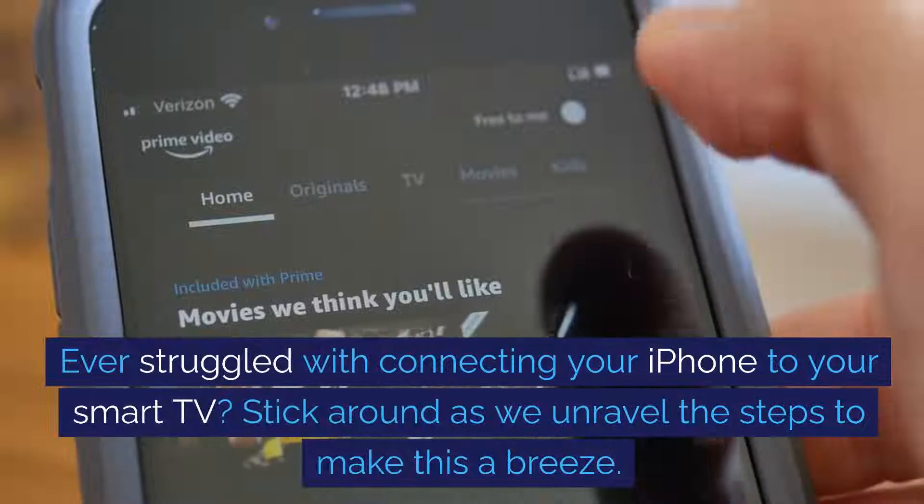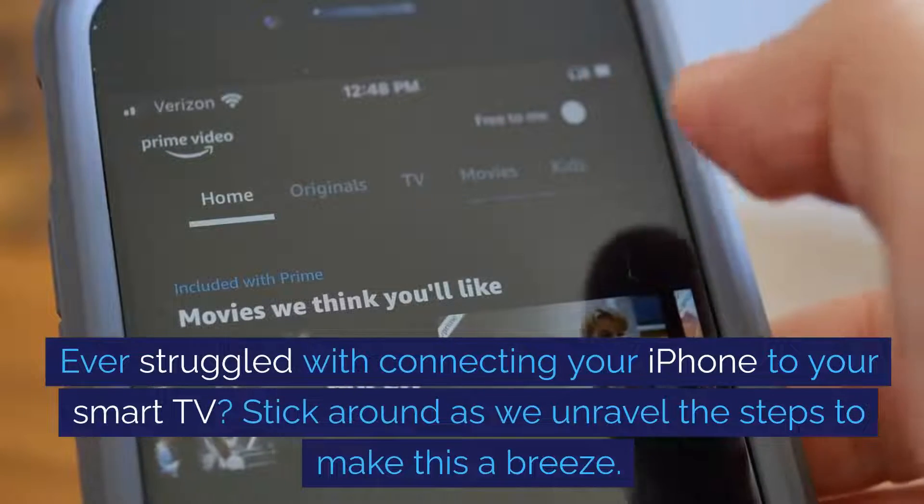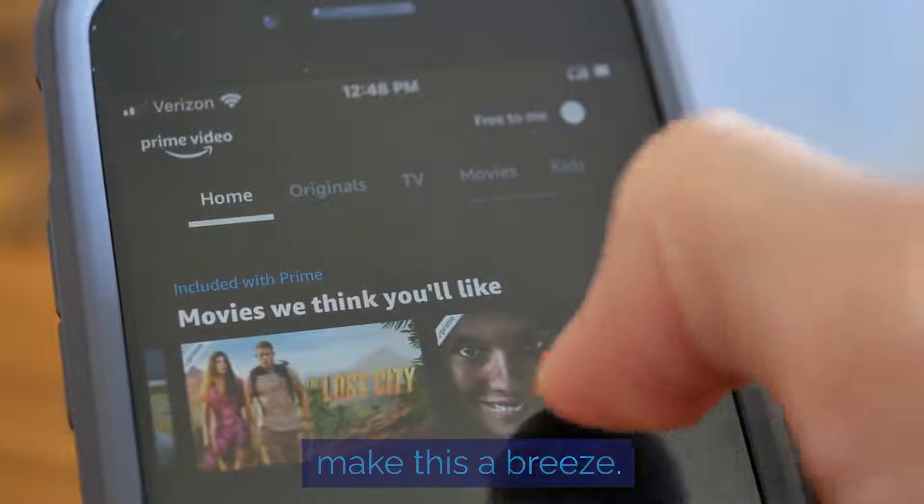Ever struggled with connecting your iPhone to your smart TV? Stick around as we unravel the steps to make this a breeze.